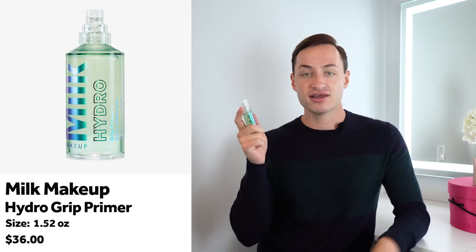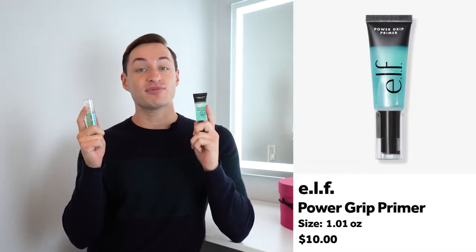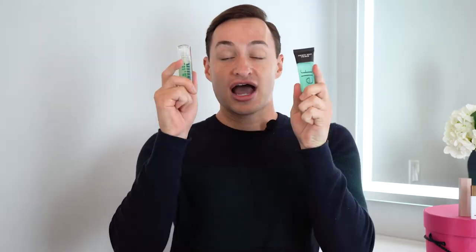The Milk Hydro Grip Primer is a crowd favorite — everyone loves it. We now have the ELF Power Grip Primer at $10, and people are saying it's a dupe. Note: this is not the full size; it's a travel size at $17, as opposed to $36. I'm on a budget and I know you guys are too.